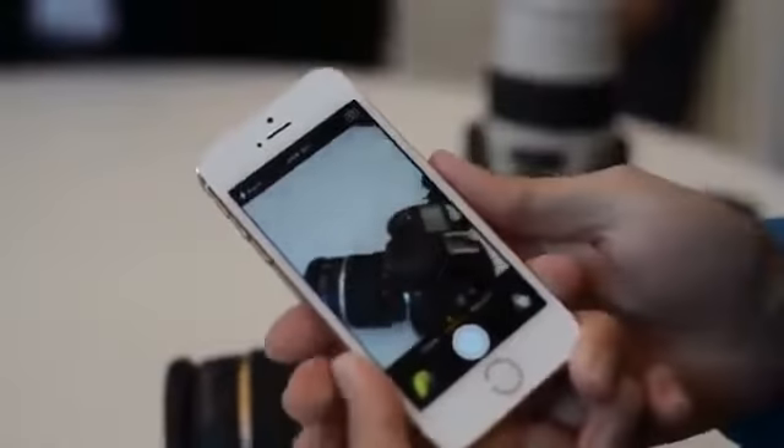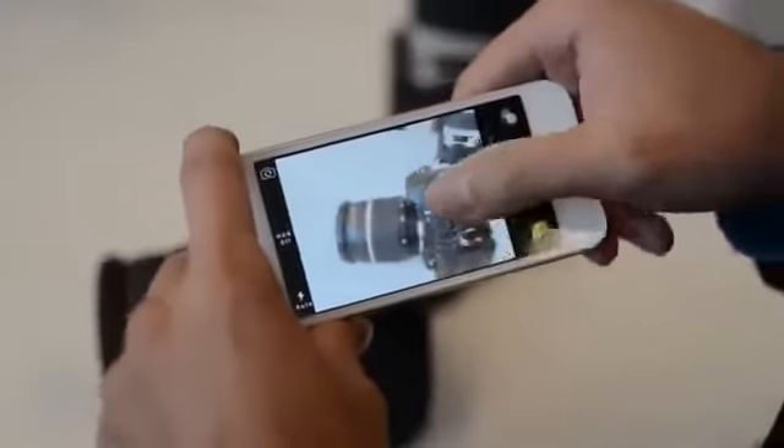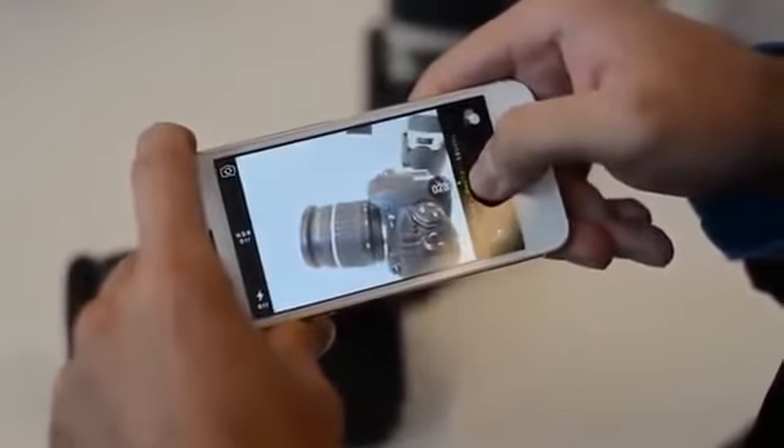One of the improvements with the camera is, of course, f2.2 and 1.5 micron pixels. Before it was 1.4 micron pixels and f2.4. So let's do the first capture. That seems to work pretty well.